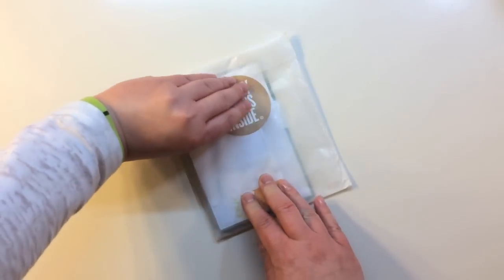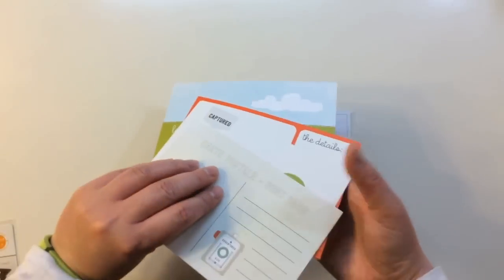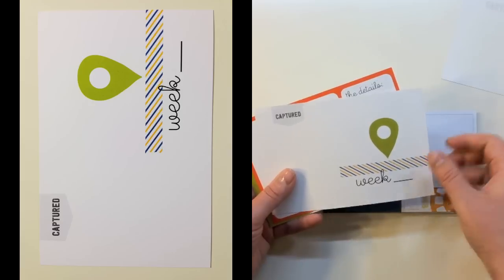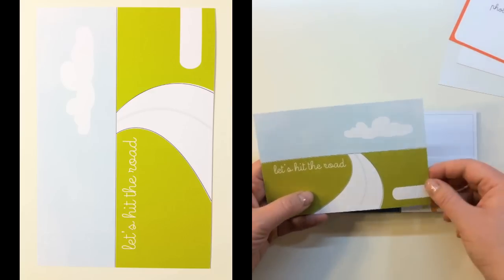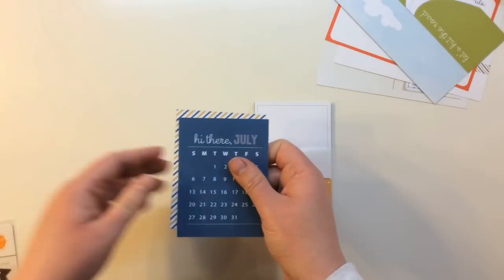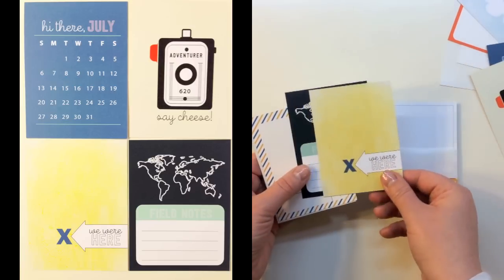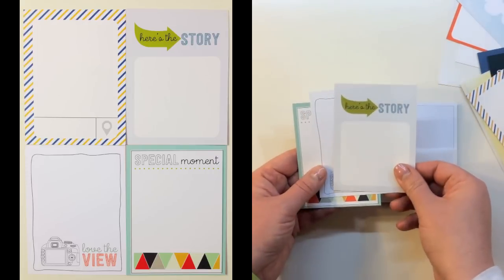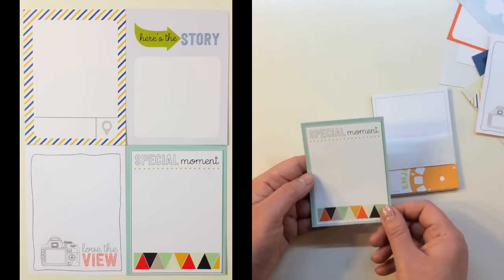Inside a glassine bag you get the four by six and three by four cards. First, you're getting four 4x6 journaling cards — double sided by Evilicious: Cart Postal postcard, Week with a geotag, Photo Goes Here, The Details Date and Place, and Let's Hit the Road. Then there are eight 3x4 Evilicious exclusive journal cards saying: Hi There July, Adventurers Say Cheese, We Were Here, Field Notes, a geotag, Here's the Story, Love the View, and Special Moment.